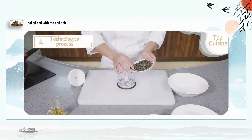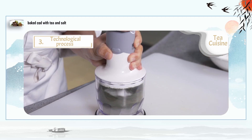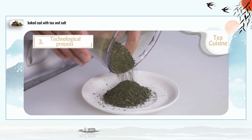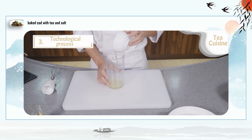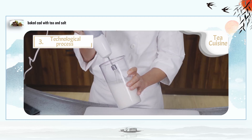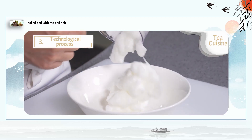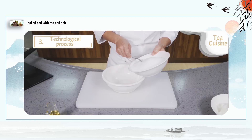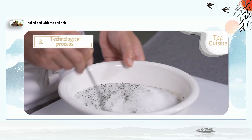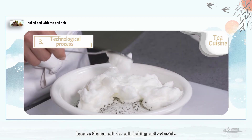Step 4: Mash the Tieguanyin with a cooking machine. Whip the egg white until it turns white. Mix the crushed tea leaves with fine salt, then add the whipped egg white and mix well to become the tea salt for salt baking. Set aside.